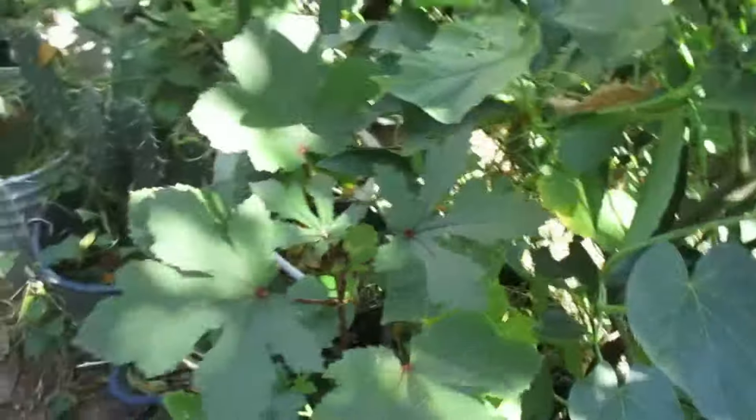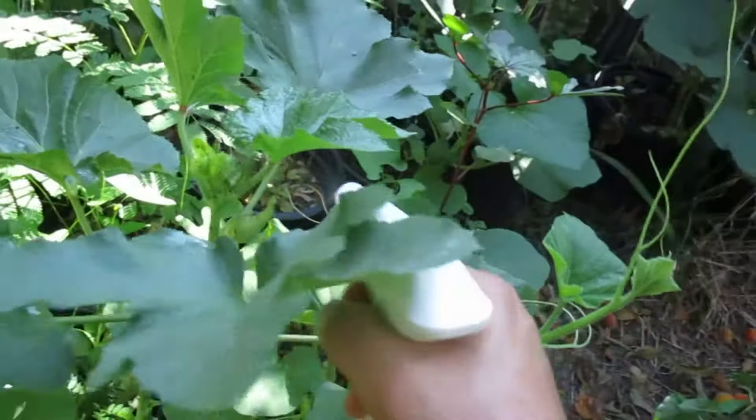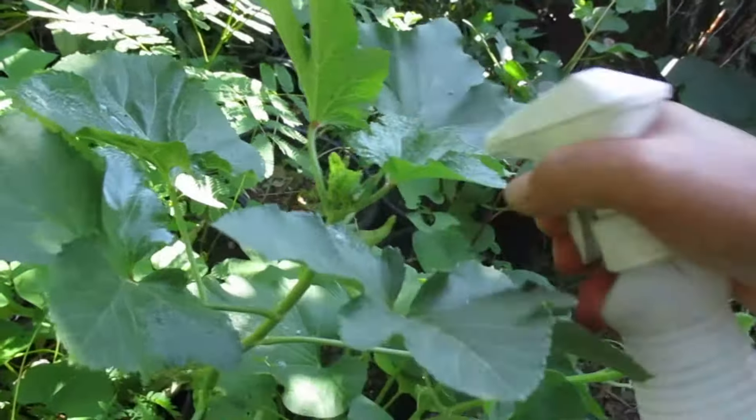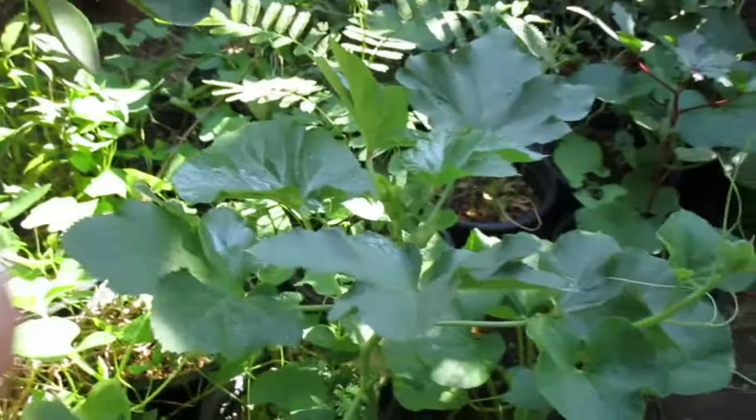I'll have updates to see how the aphids were contained. If not, I'm gonna spray again. I'll check this week and then I'll have an update for you. Thank you for watching.